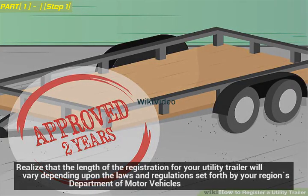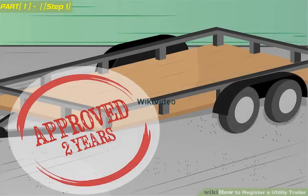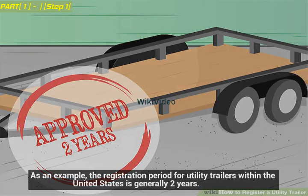The length of the registration for your utility trailer will vary depending upon the laws and regulations set forth by your region's Department of Motor Vehicles. As an example, the registration period for utility trailers within the United States is generally two years.